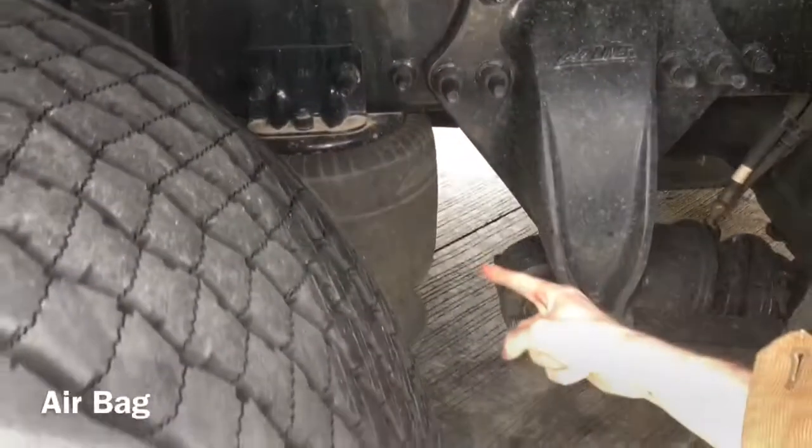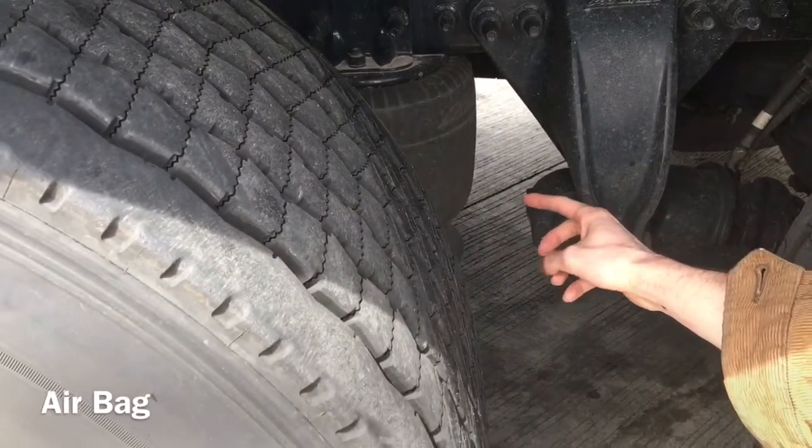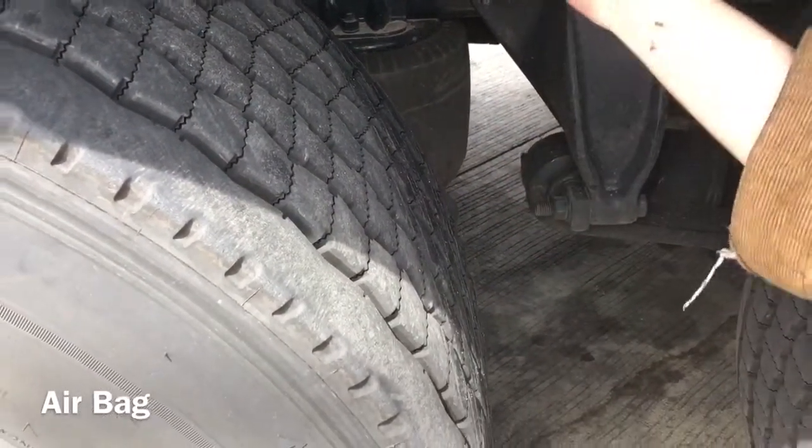I'm going to check my airbag, which is properly mounted and secured. No abrasions, bulges, or cuts. Not cracked, bent or broken. It is not leaking. There are no missing mounting bolts.